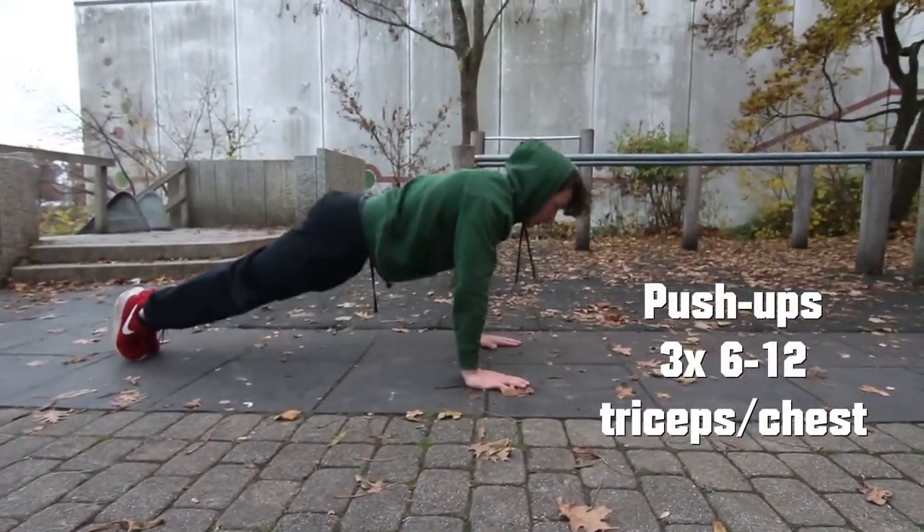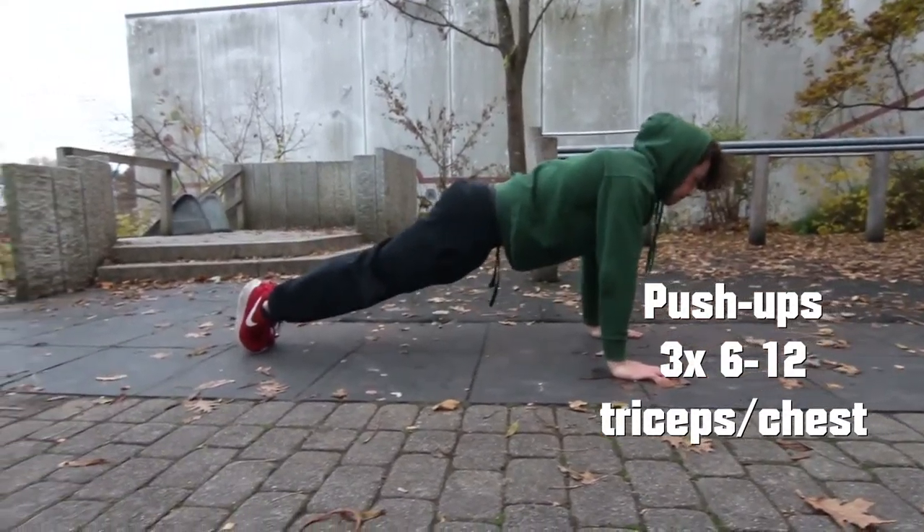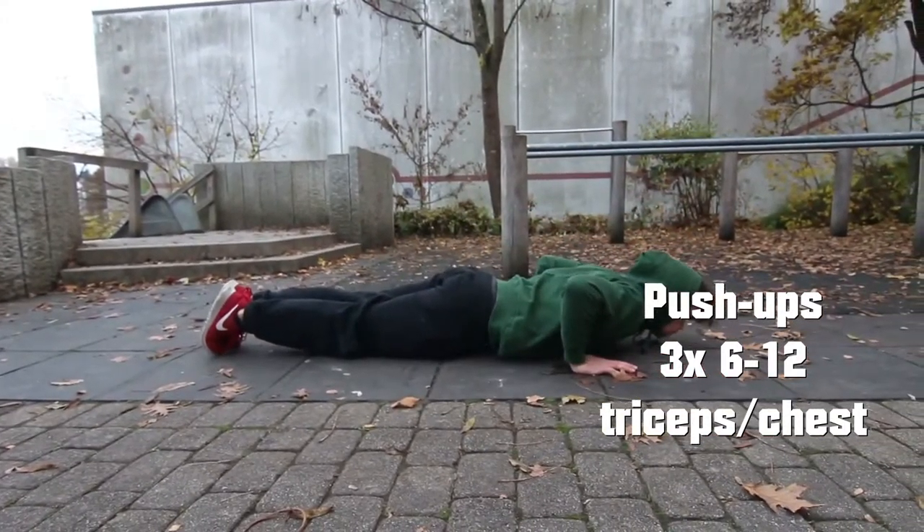Next exercise will be push ups. You do 3 times 6 to 12 repetitions. Flex your core and keep your elbows parallel to your body.